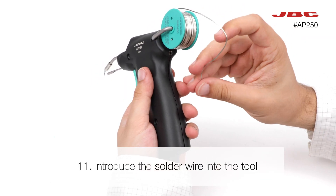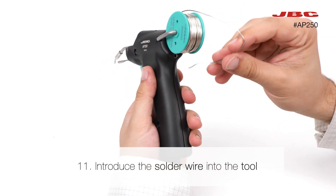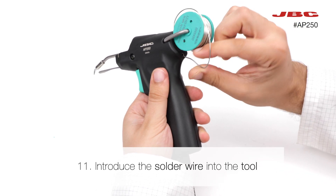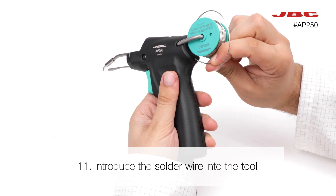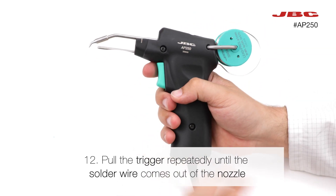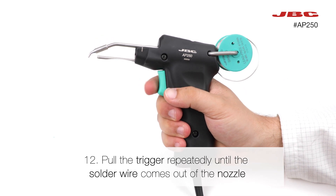Introduce the solder wire into the tool. Pull the trigger repeatedly until the solder wire comes out of the feeder nozzle.